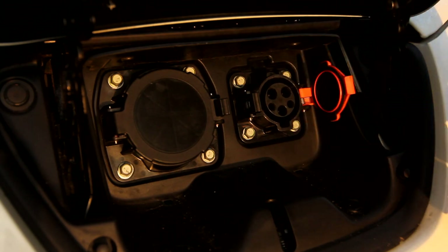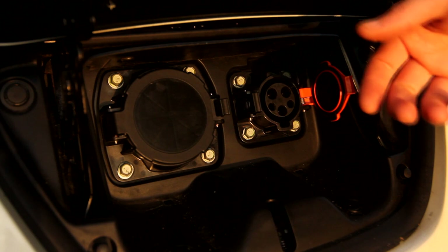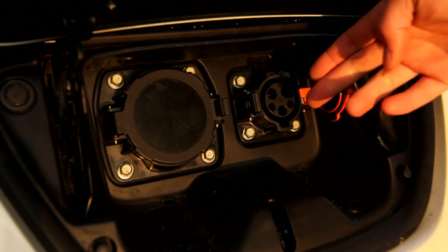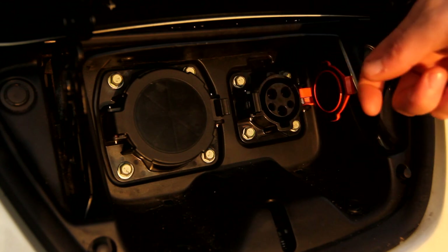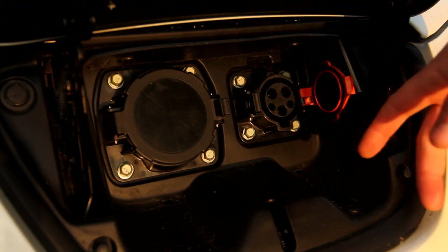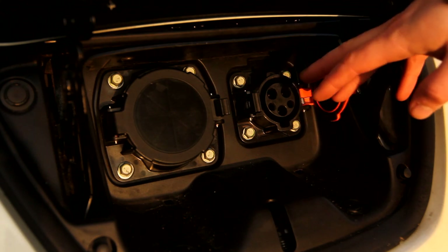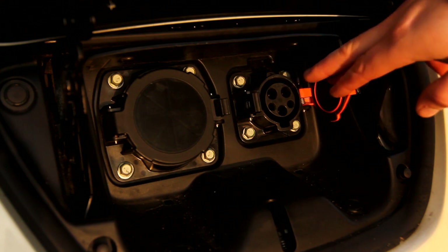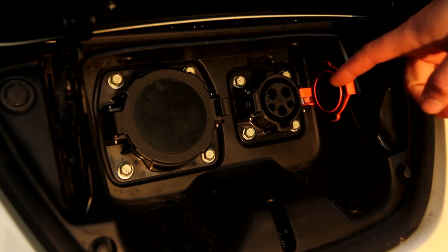It has a control pilot and a proximity pilot. The proximity pilot is just a signal that gets shorted with a resistor to ground, to signify that the charger has been plugged in, so that there's something in the socket. The control pilot actually controls the power flow — how much current can flow. This particular socket, the J1772, only supports single phase power, and in my case it only supports up to 16 amps, so that's about 3.3 kilowatts.